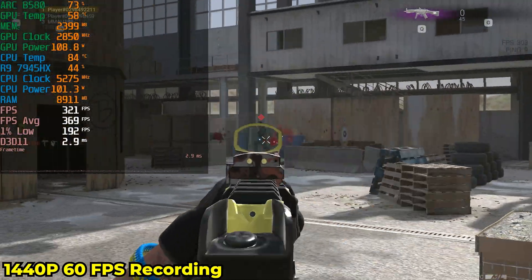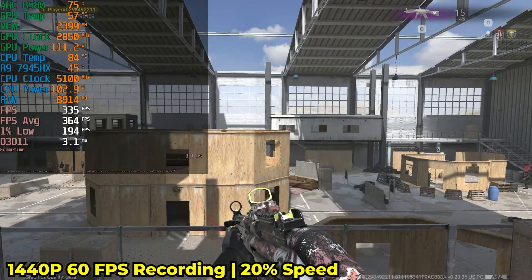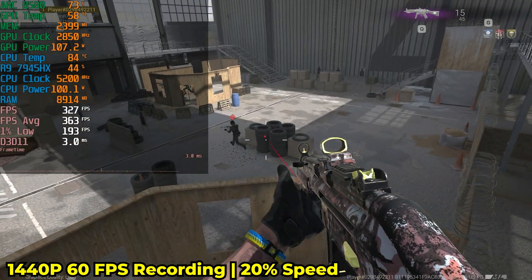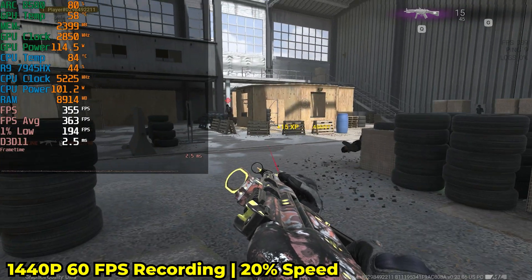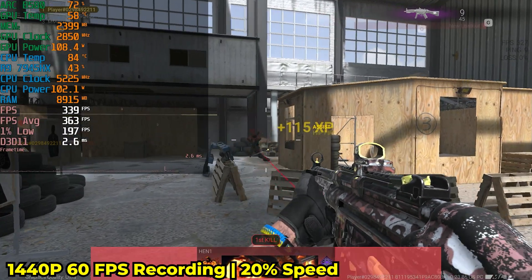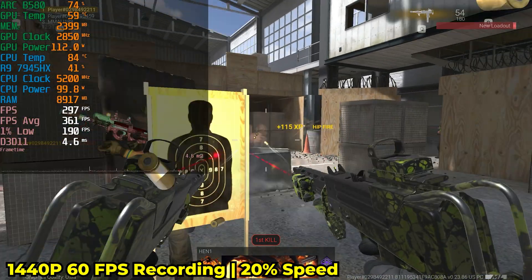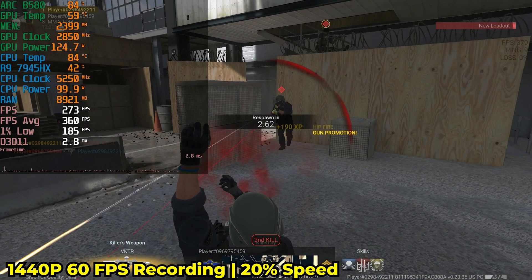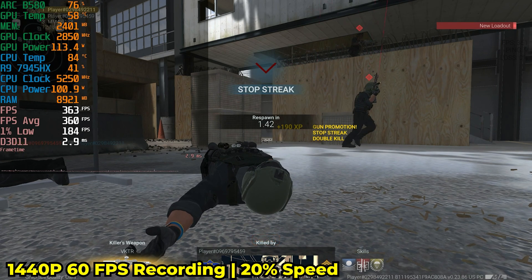So 1440p 60 FPS is as good as it gets with the B-Link S13 Mini, which should be more than adequate for pretty much anybody. But if you want high refresh rate capture, you're not going to be able to do that. If we slow down the gameplay to about 20% speed — roughly around 30 FPS if you were at 144Hz — you can see this is definitely not running at high refresh rate; it is practically a slideshow. You might also notice screen tearing, because my display can only do 144Hz at 1440p with variable refresh rate off.